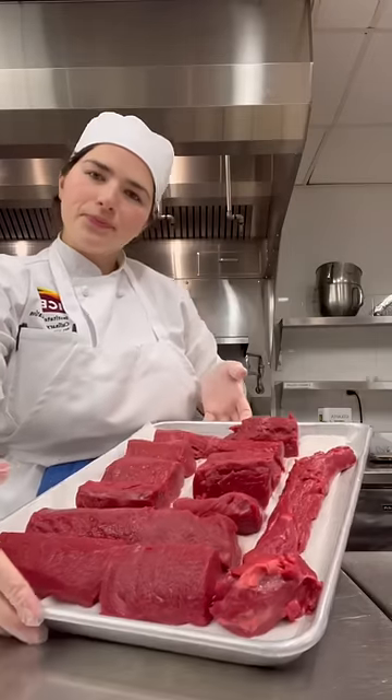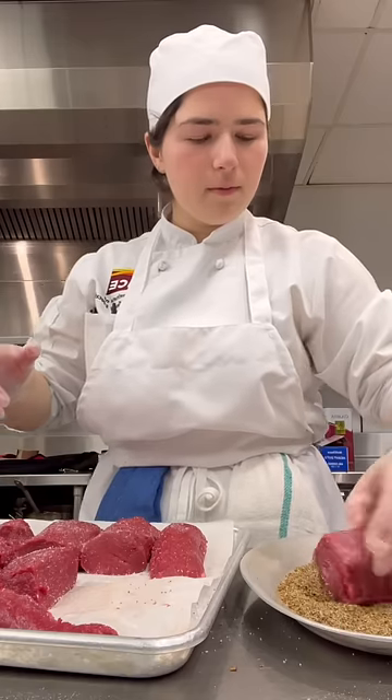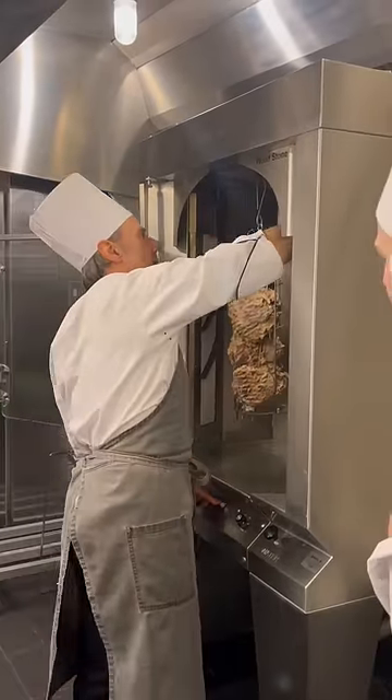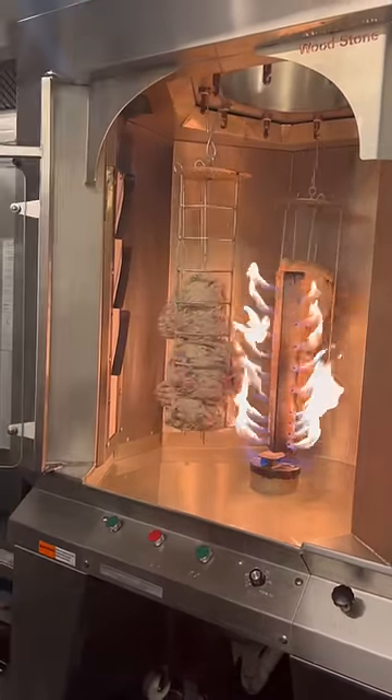After removing the silver skin and trimming the tenderloin, I portioned out the pieces and seasoned and rolled them in a spice rub. With that set, Chef took us on a field trip to drop some marinated lamb in the rotisserie, and this was so cool.